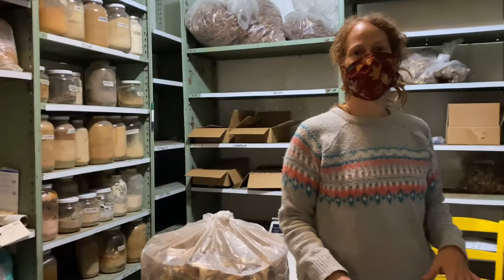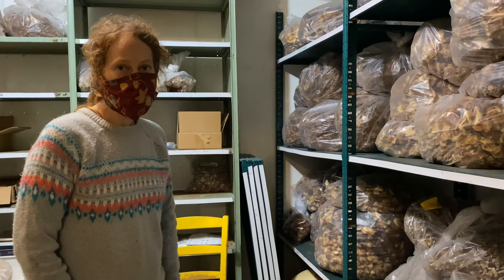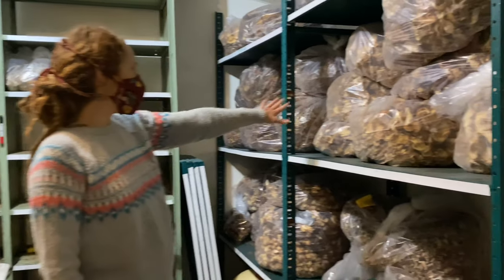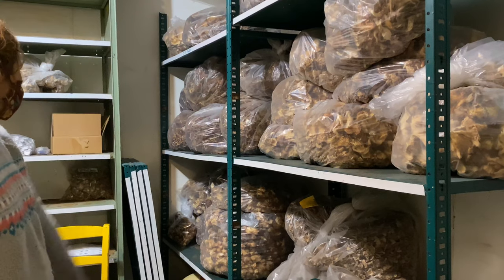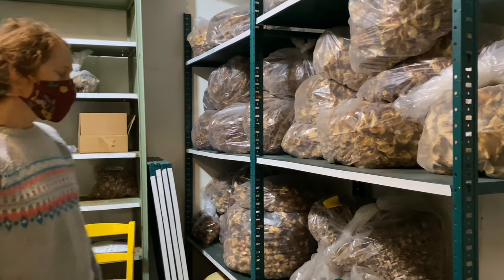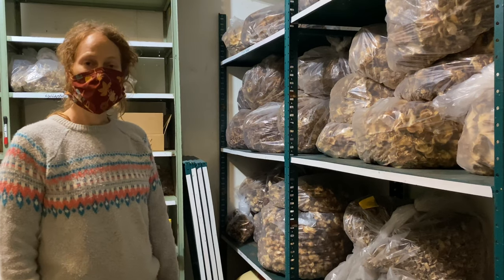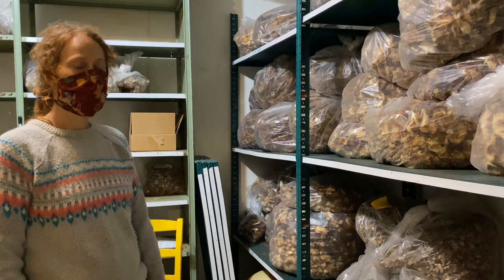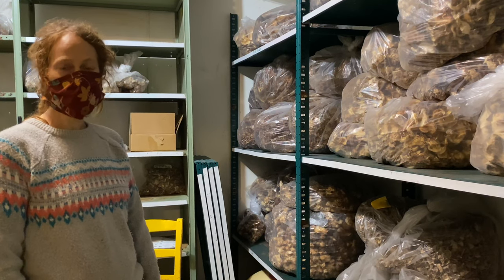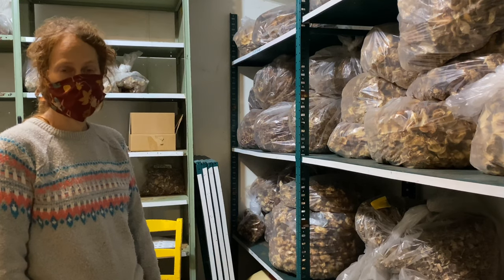Any mushrooms that don't sell at the farmer's market, we bring back to the farm and dry. Here are bags and bags of oyster, shiitake, chestnut, and lion's mane. The dried mushrooms can store for years. They're also great to eat just like fresh mushrooms — they have a slightly different texture, but they taste just as delicious and are just as good for you.